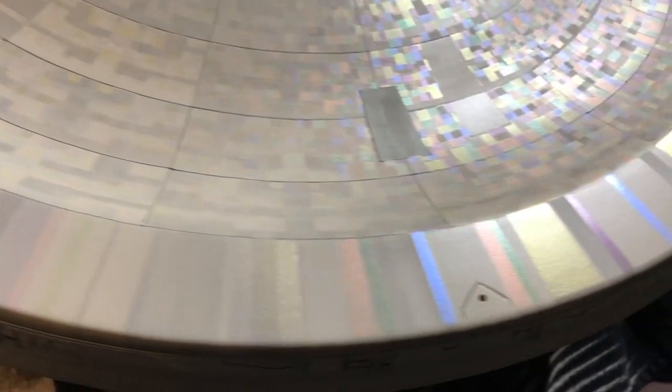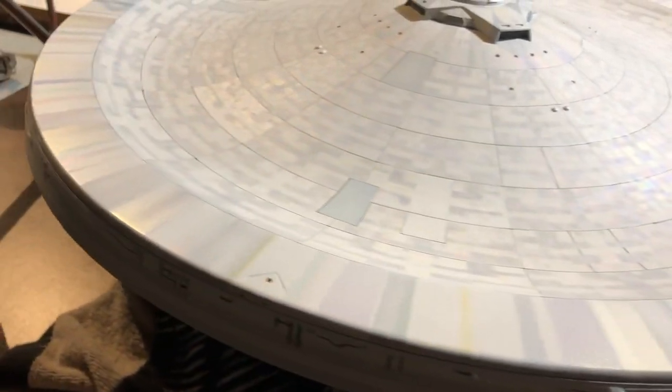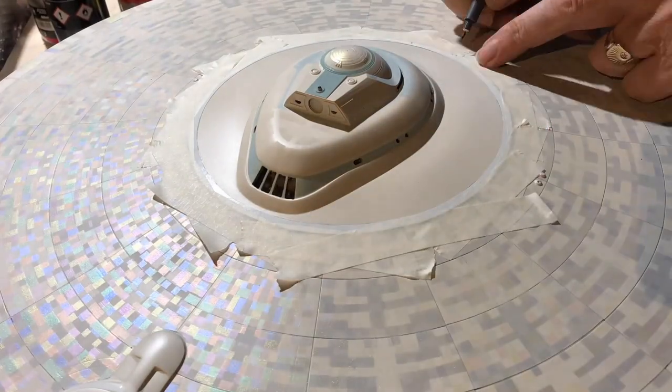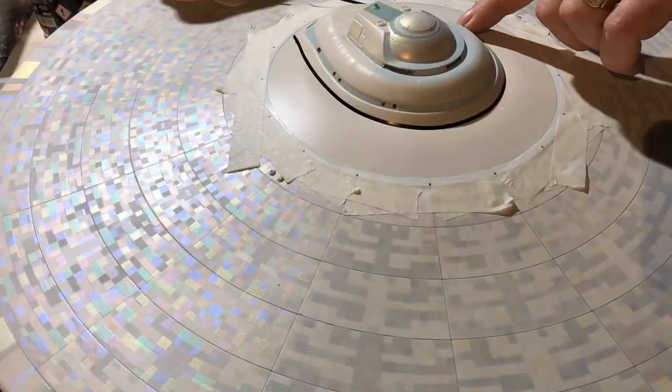Back on the saucer. We've got all the edges pretty much done now with all the radial lines. This is me working on the centre top section — mark out each one of the divisions, because once you've got that covered with paper, you're not going to be able to see where your reference marks are.